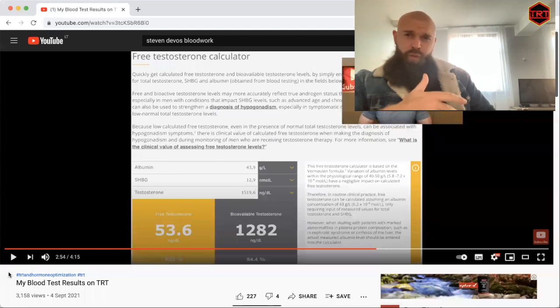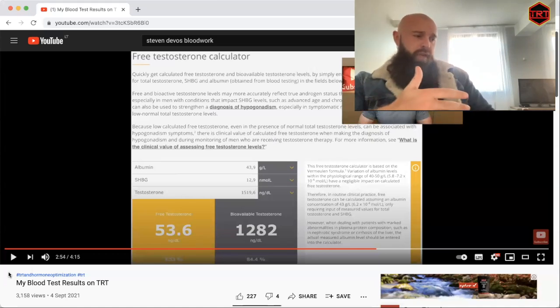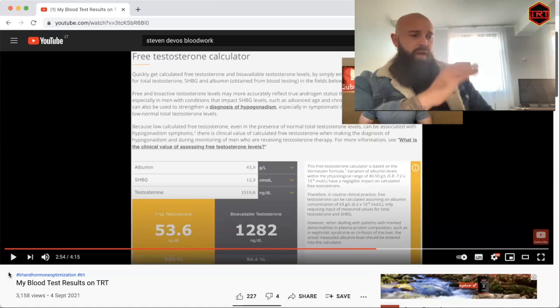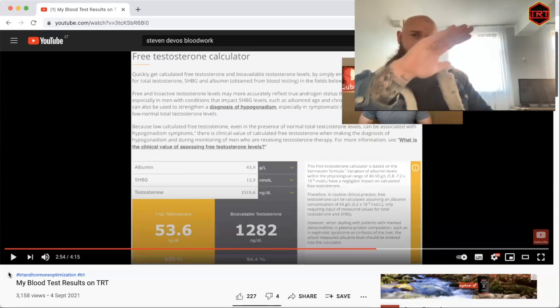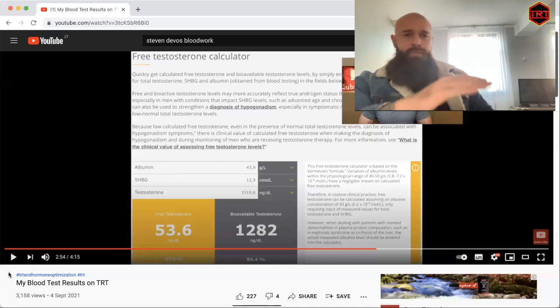This is a really good example of how to do blood work when using cream. A lot of people don't get instructed on when to test. Timing matters more on cream than on injections because cream has a shorter half-life, so you need to be more precise. I get my guys to do blood work in a window of four to six hours after application — this measures the peak. For troubleshooting I'll also get them to measure at 12 hours for the trough. Peaking at 1500 ng/dL is right at the top of the old reference range, with a free testosterone of about 50 ng/dL.